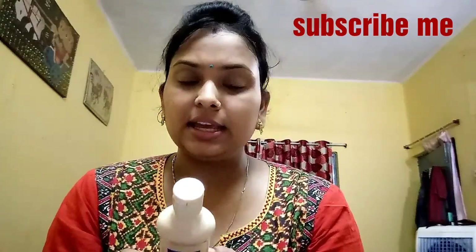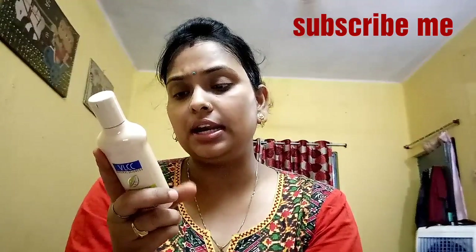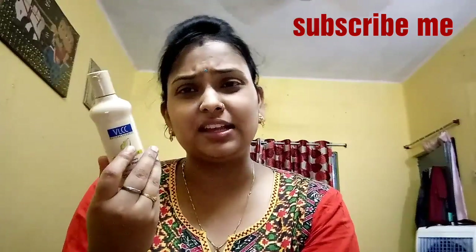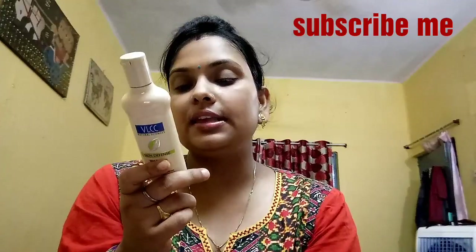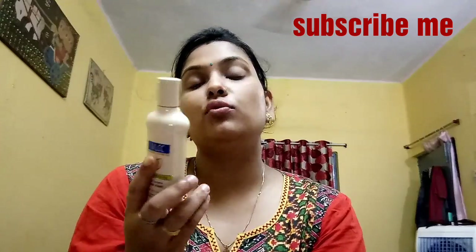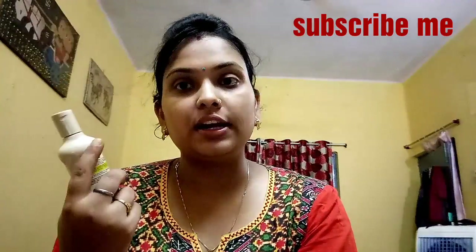Now we start with the contents. The price is 130 rupees and the content is 100ml. With a 10% discount applied, you can use this for 3 years. Its main ingredient is turmeric, which is healthy, antiseptic, and can help remove skin issues.